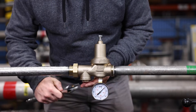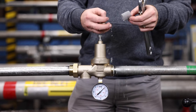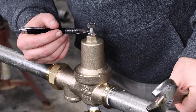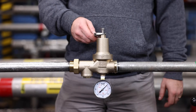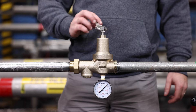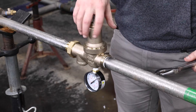Loosen the strainer cap counterclockwise and remove the screen for cleaning. Remove all debris from the screen before reinstalling. Note and record the height of the adjustment bolt protruding from the bell housing. Loosen the lock nut on the adjustment bolt, then turn the adjustment bolt out of the bell housing to remove the spring tension. Using a wrench, remove the bell housing by turning it counterclockwise.